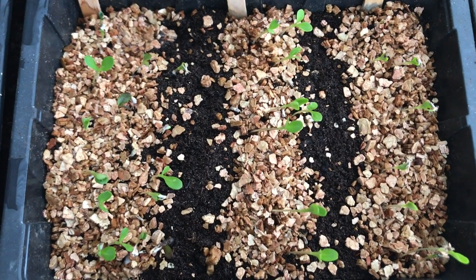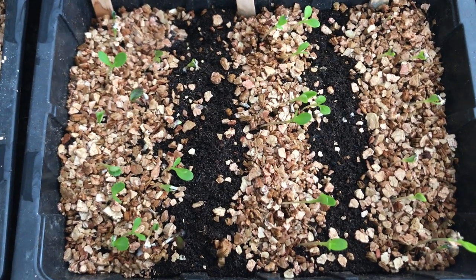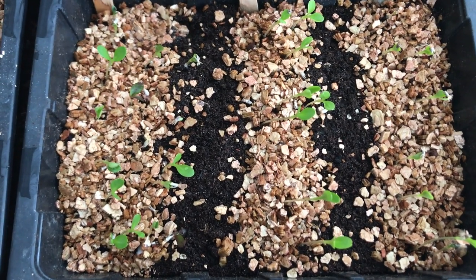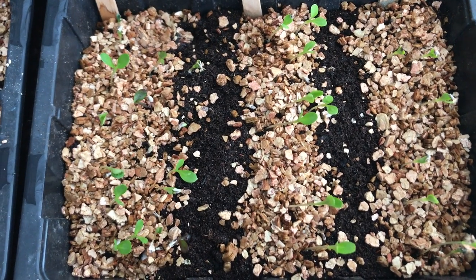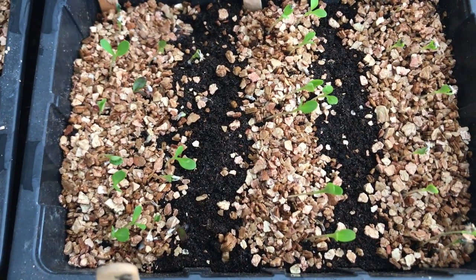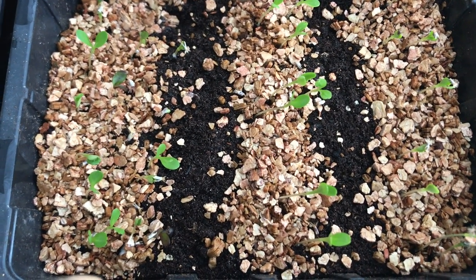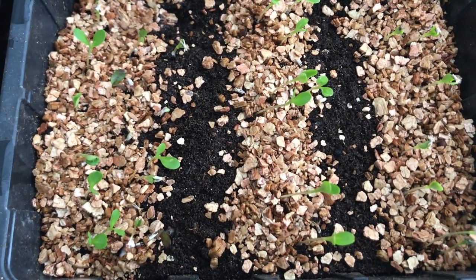Checking back one week later, and we've already got some really good germination across the different varieties in their rows. You can see them closer up — three different types of cornflowers. The one on the left is Classic Magic, the middle is Classic Fantastic, and the one on the right is Classic Romantic. Because I put them all in the same seed tray knowing they'd germinate at similar times, they have — so I'll be able to pot them on together and start new seeds in that tray.